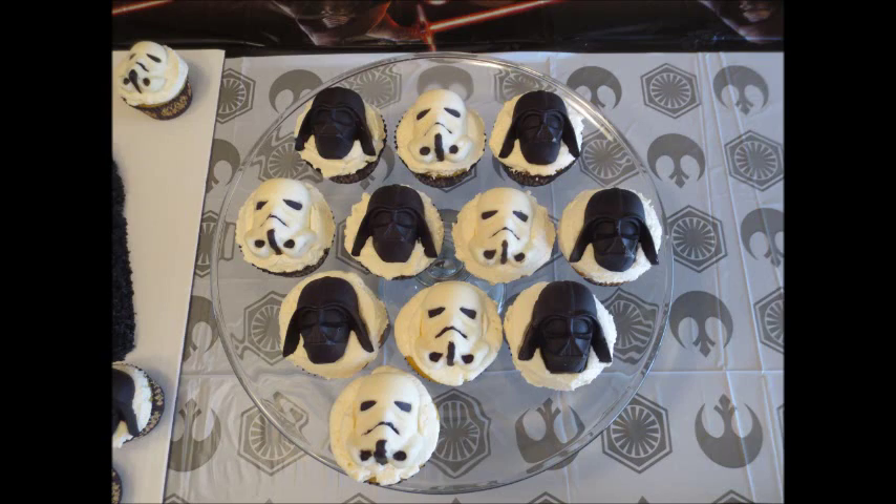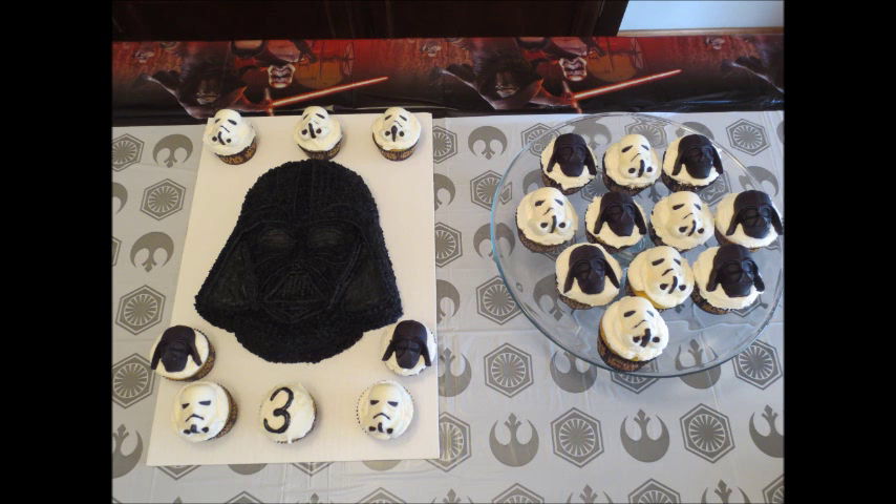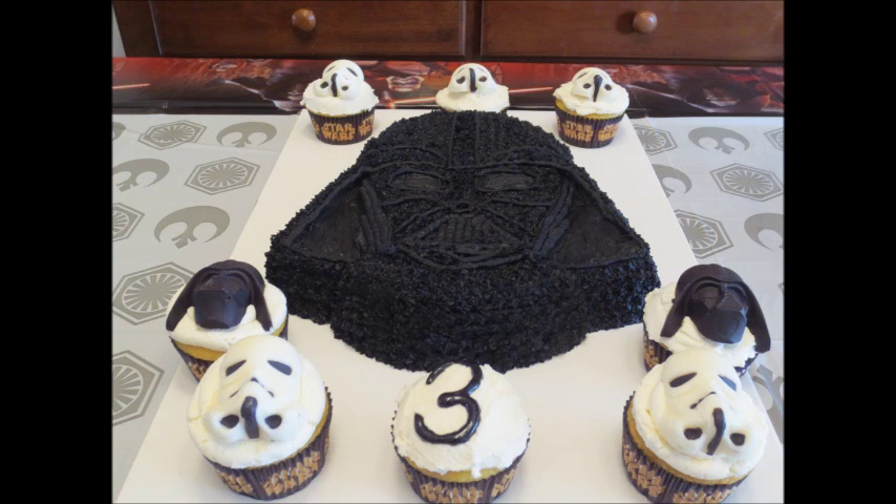And then I also made a Darth Vader cake using the Wilton cake pan. I do have a video for that — I will link below. So thank you so much for watching. Bye guys.